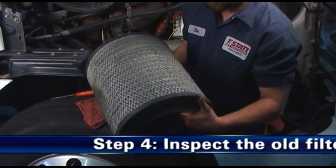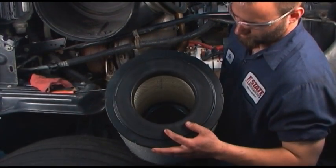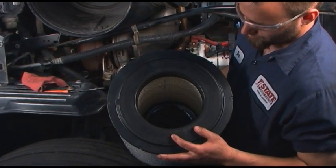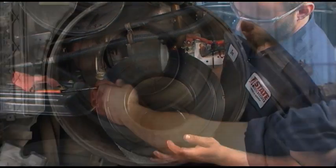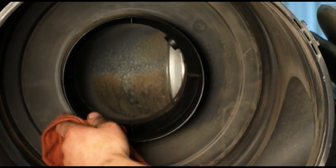Step 4: Inspect the old filter. Inspect the old filter for any signs of leaks. A streak of dust on the clean side of the filter is a tell-tale sign. Eliminate any source of air leaks before installing the new primary filter.